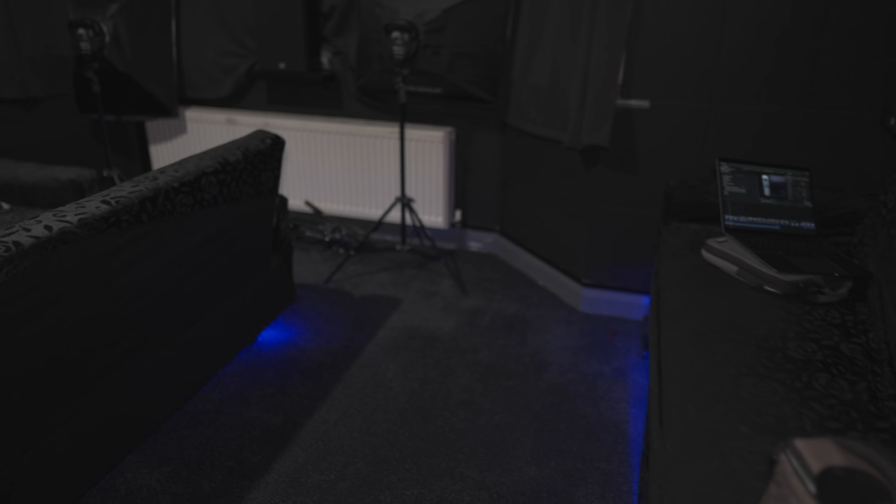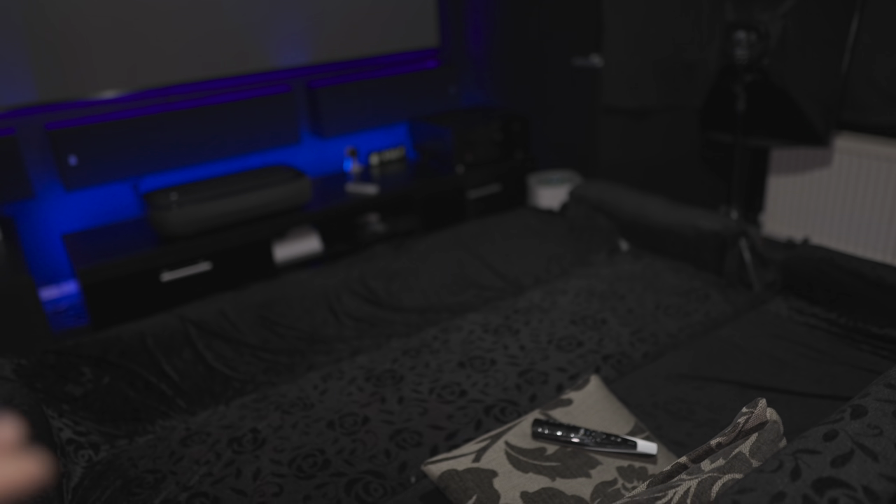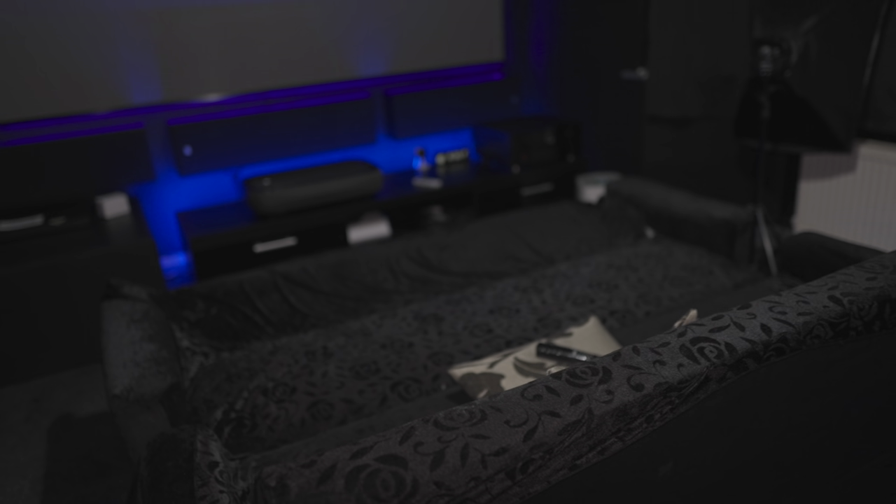What we've done with these is push two sofas together to create one larger sofa where we can relax and watch movies. At the moment this is sufficient — we can easily fit three people at the back and two or three people here as well. We can still fold it up and shuffle around, but for now we're just leaving it like this.